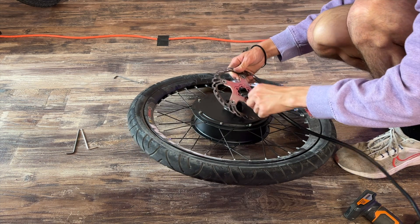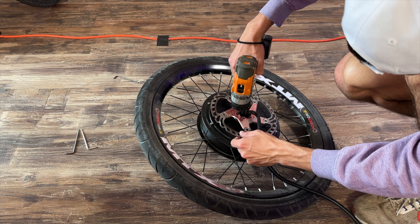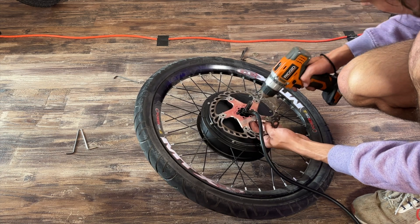After that, we put on our 203mm brake rotor to the back, making sure that it was nice and secure. You want to make sure that you use some sort of Loctite on the bolts — I actually went ahead and added that after I filmed that little segment, just to be safe so that it doesn't come out while you're riding.